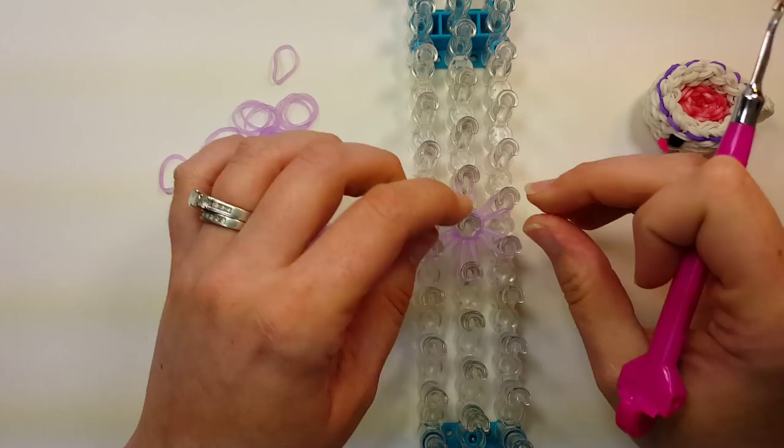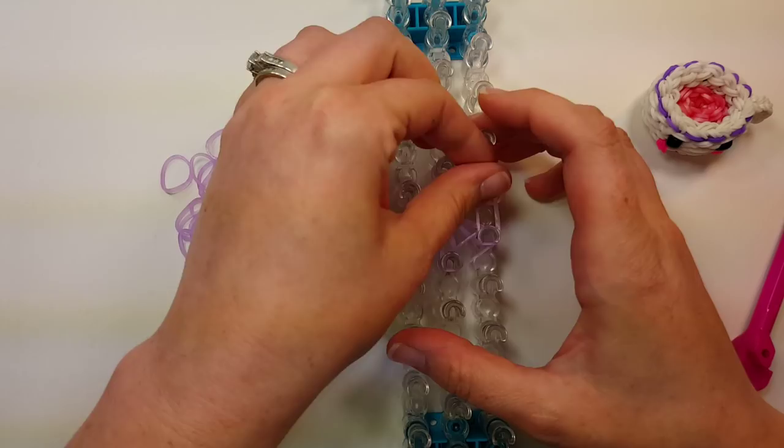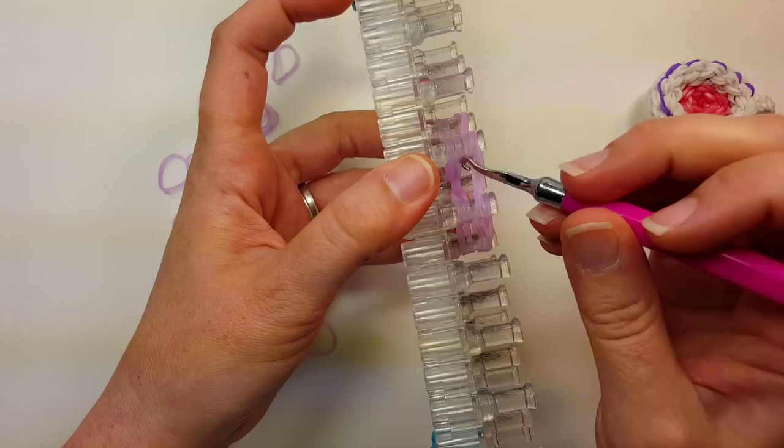We'll do a row all the way around with two bands. We'll make the handle when we get to it — it's not very complicated so it won't take very long. Then you'll flip the bottom four all the way around.